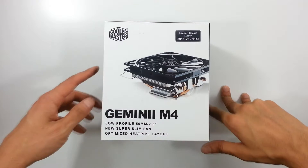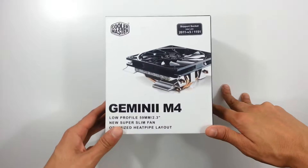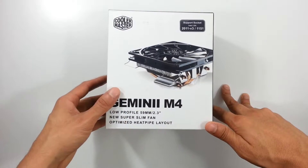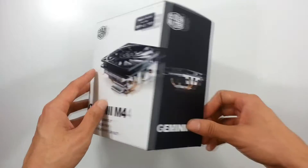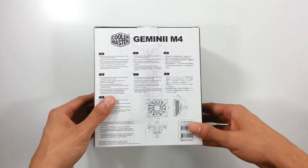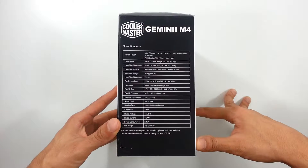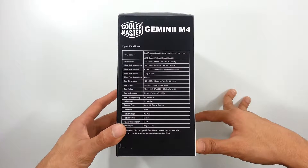Hello everyone, today I'm doing a quick unboxing on the Cooler Master Gemini 2 M4. It's a low-profile CPU cooler. It has a slim 120mm fan and 4 cooling pipes — 6mm in diameter if I'm not mistaken. This CPU cooler is basically a nice, decent option for HTPCs and other low-profile form factor PC towers.